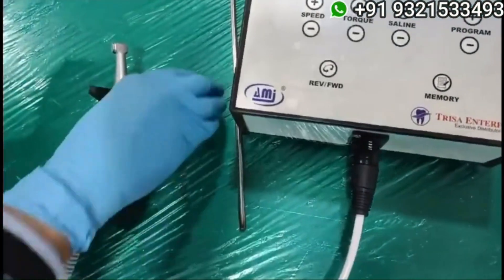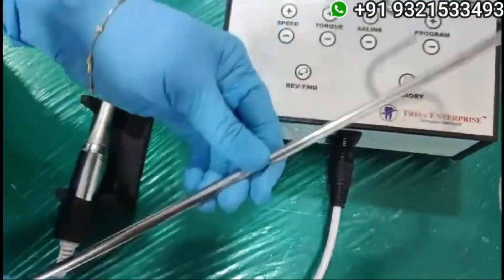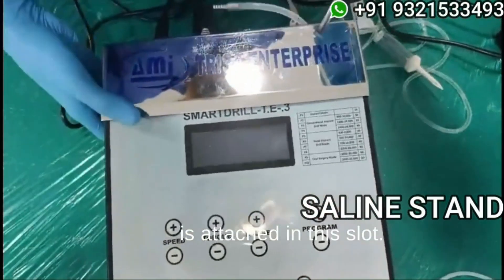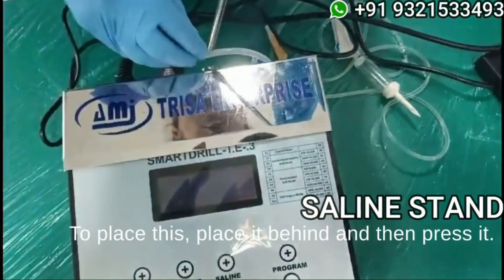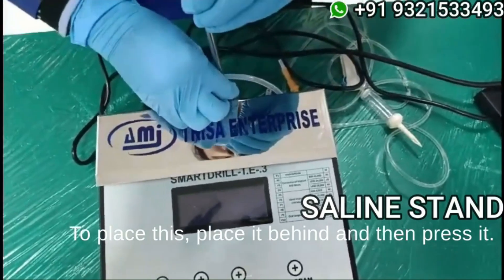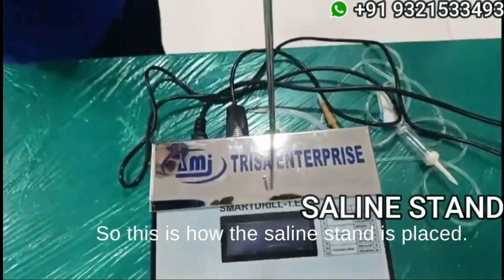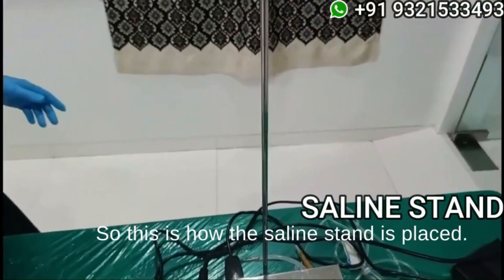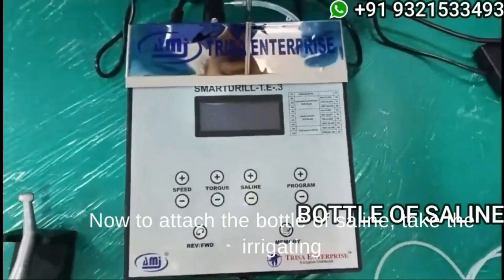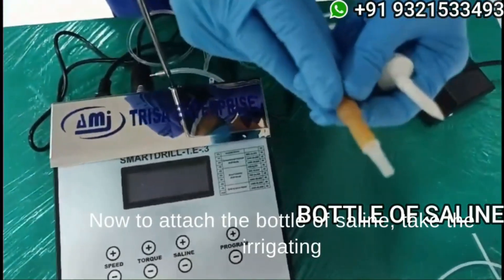This is the saline stand, which is attached in this slot. To place it, place it behind and then press it. This is how the saline stand is placed. Now to attach the bottle of saline, take the irrigating tube and attach it in this slot over here.